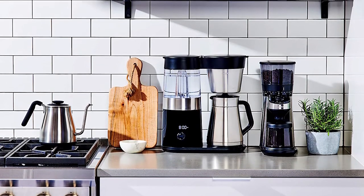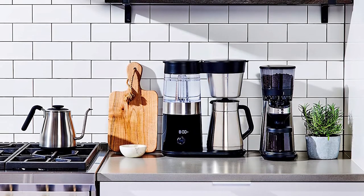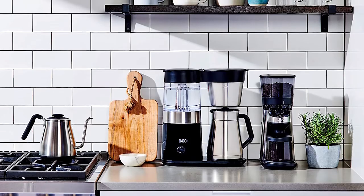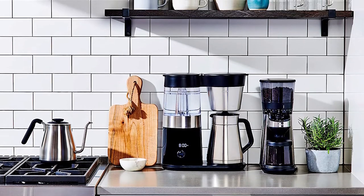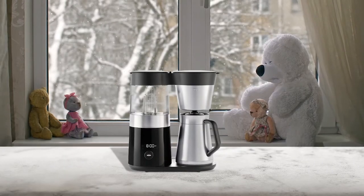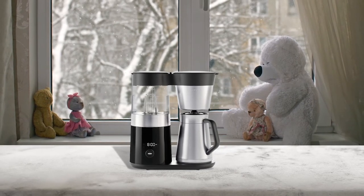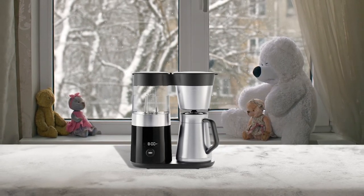This brewing process is relatively straightforward. The boiler heats the water, which is then dripped over the grounds, but OXO has paid special attention to the temperature. This machine heats water to between 197.6 and 204.8 degrees Fahrenheit.